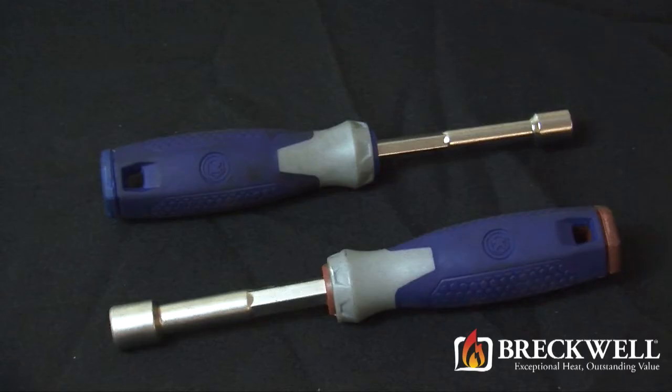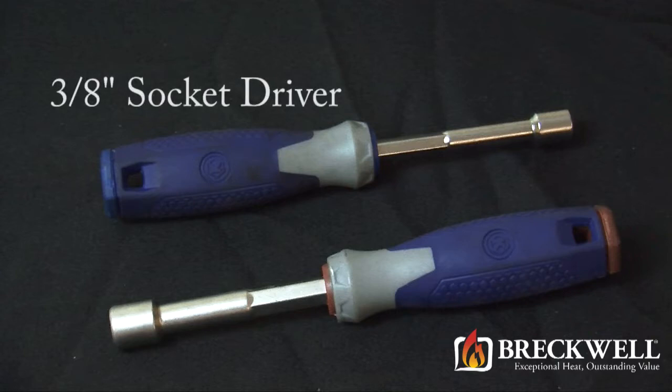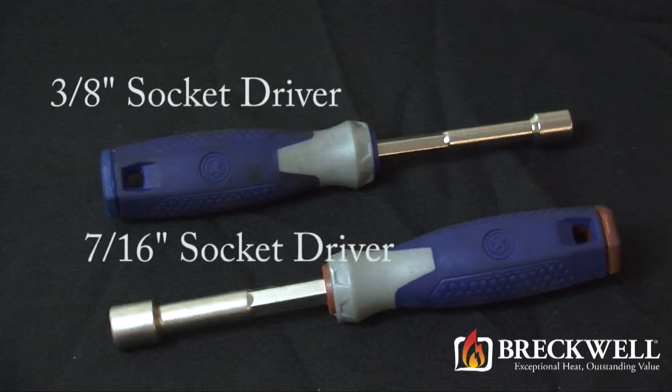The tools needed for today's project are a 3/8 inch socket driver and a 7/16 inch socket driver.